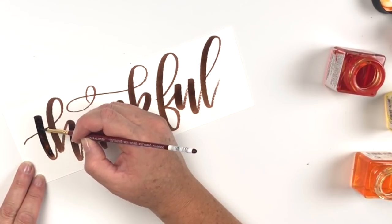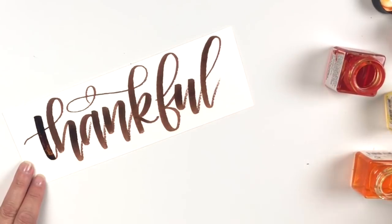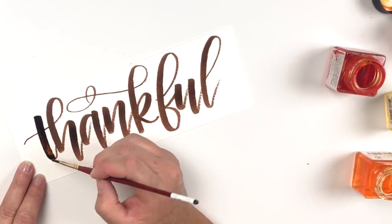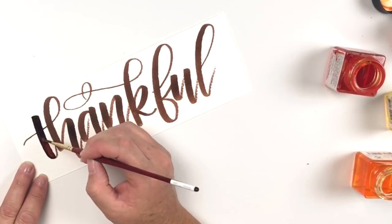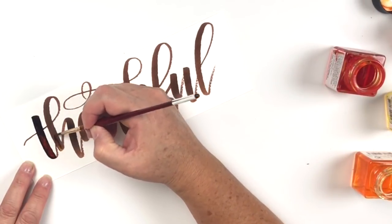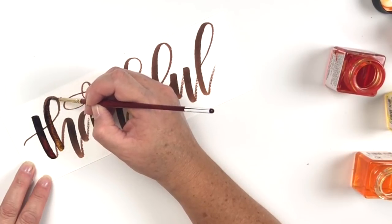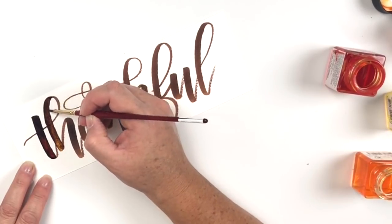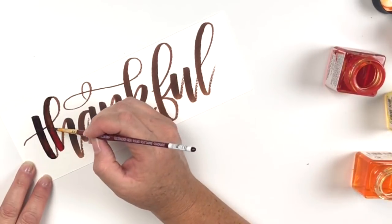I'm trying it a couple of different ways because that's what you do — you experiment. In the past I always add water and then dip in color, and I started that way and it worked fine. But what I really like is when I dip straight into the watercolor and add that directly. I was inspired by the flames, so I'm doing browns, oranges, and yellows — it looks really cool, super fall-like. I'll speed this up a little so you can watch, and then we'll add some shadow and other details.